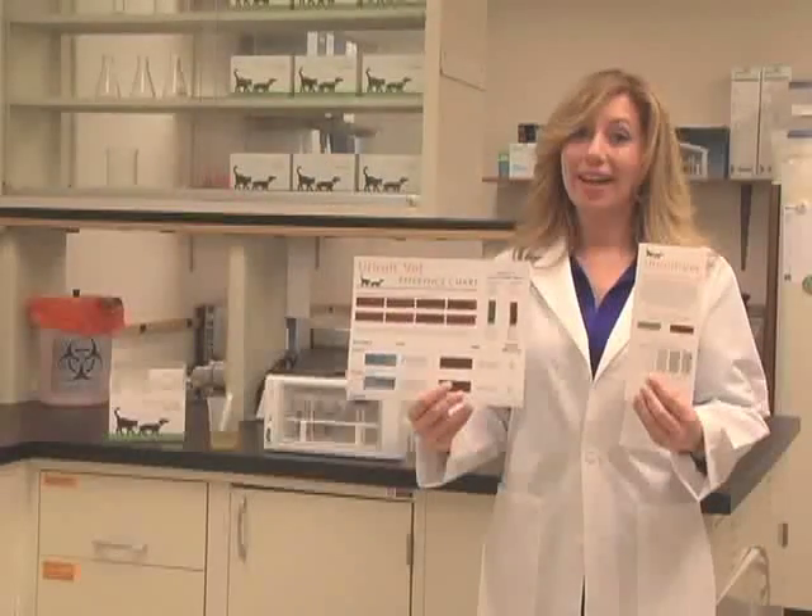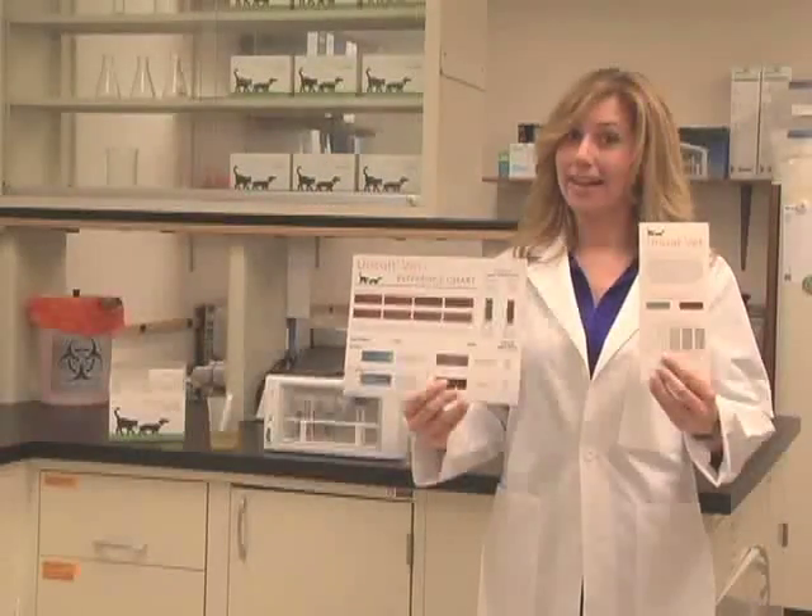Next, you'll need one Uricult VET dip paddle for each test that is performed. And finally, the Uricult VET slide guide or wall chart will help you make an estimated colony count or preliminary identification when you're ready to read the results.